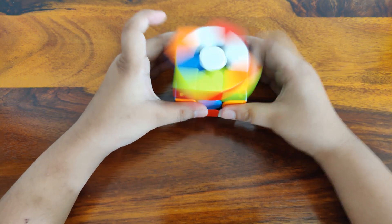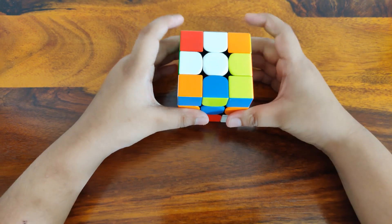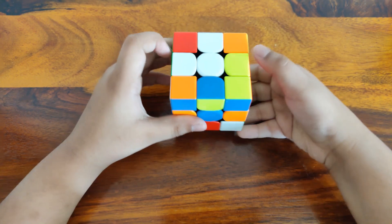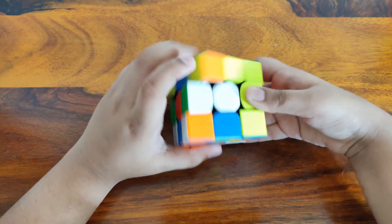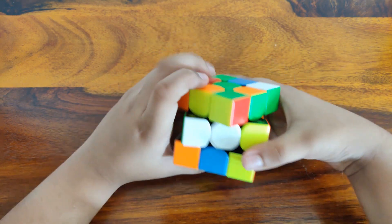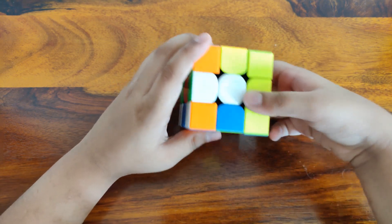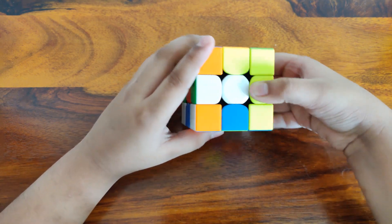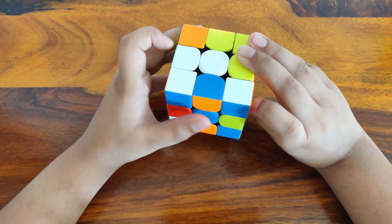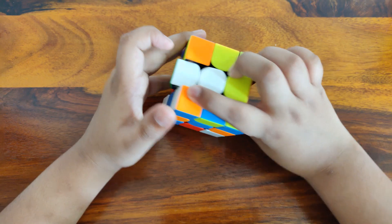U goes towards your left and U' goes towards your right. F goes towards your left, F' goes towards your right.